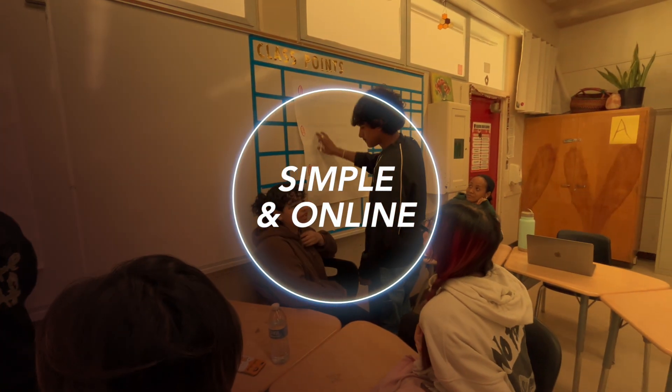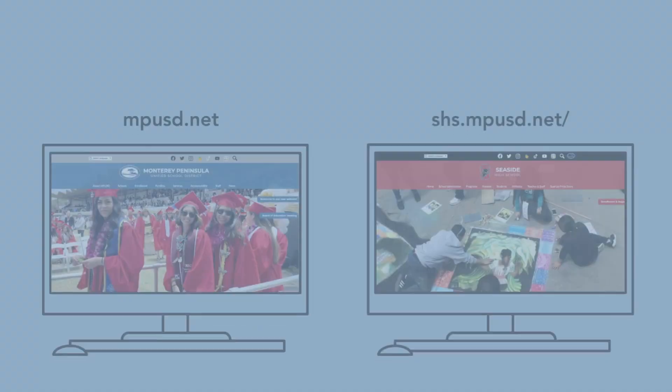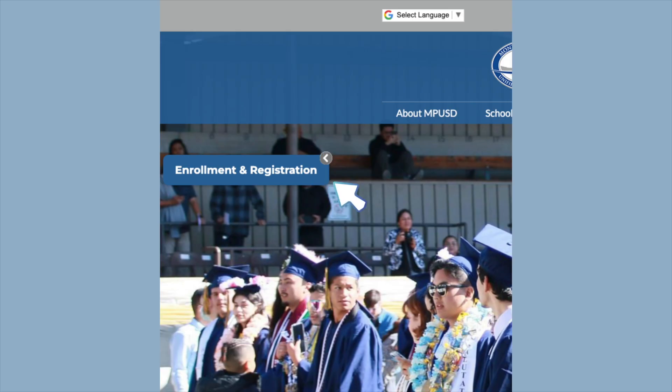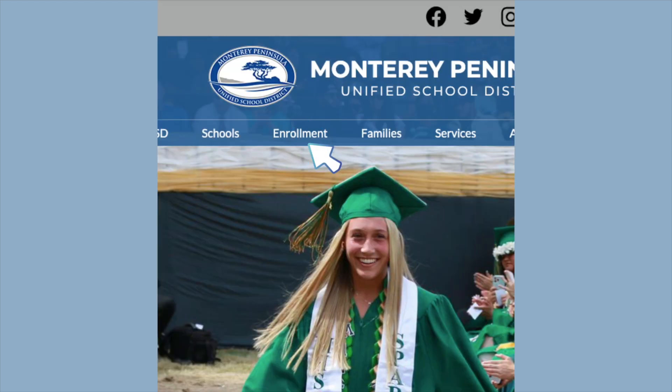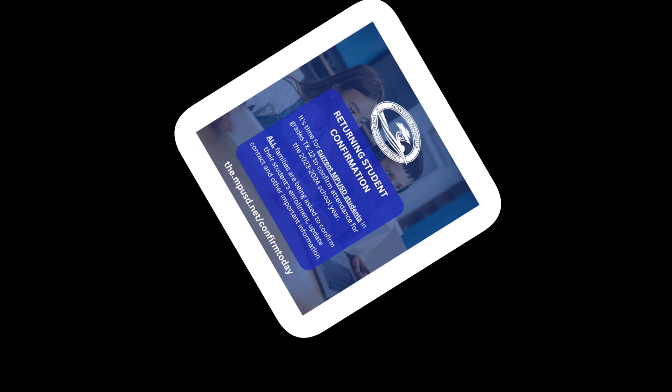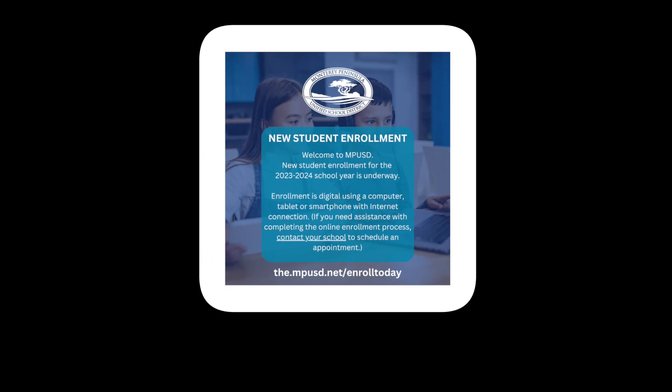The process is simple and online. Visit the district or Seaside High School website and click the enrollment and registration button on the front page, or you may also select the enrollment tab from the main menu. Once you're on the enrollment page, select either returning student confirmation or new student enrollment depending on the status of your child, and follow the required steps.